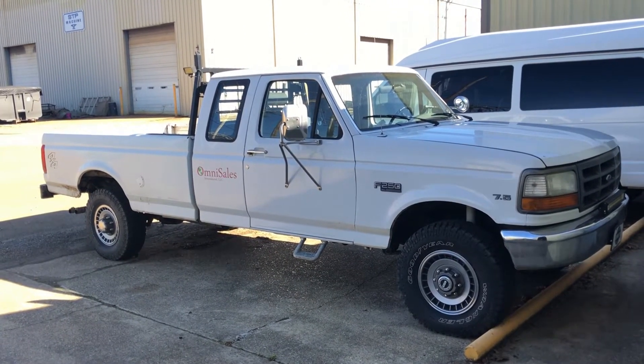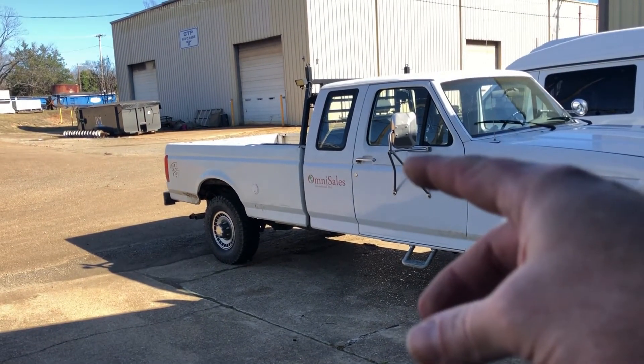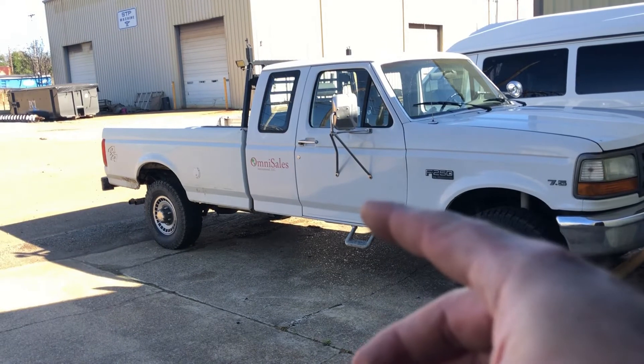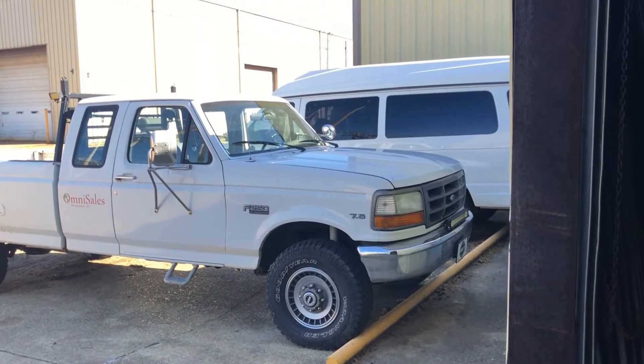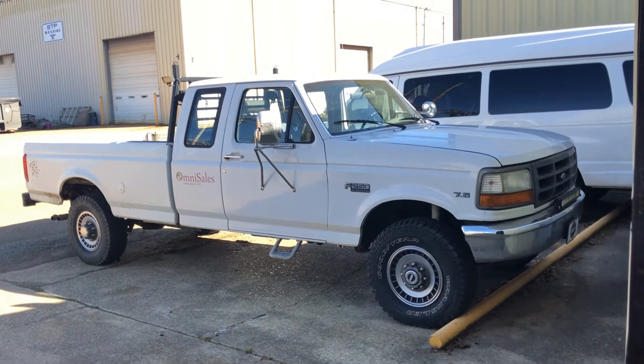I'm going to put some toolboxes on it. I've got some tools I've got to carry. We're going to do side boxes, a cross box. I've also got an auxiliary water tank under the bed for just washing up - it's a nasty job. And it needs just checking out under the hood, general maintenance type stuff.